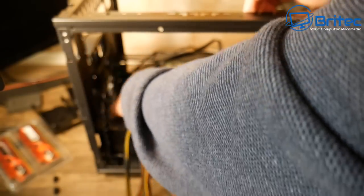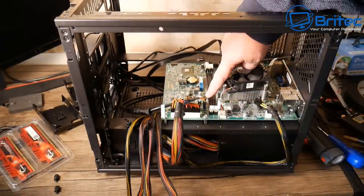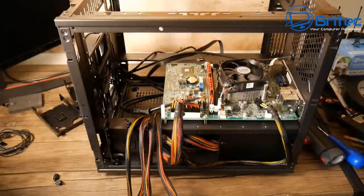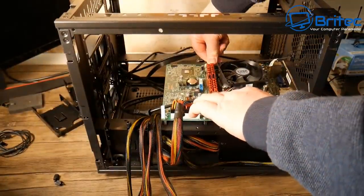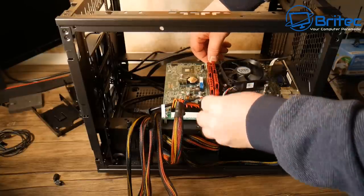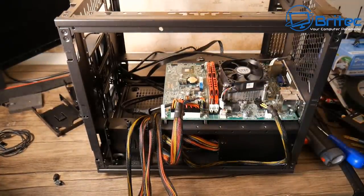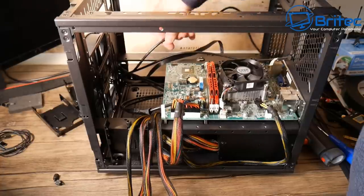I've got two SATA ports available — one for the hard drive and one for a SATA SSD drive, so I don't need that extra SATA card I mentioned in the previous video. Now installing the memory. I bought this on eBay and one of the sticks was dead on arrival — I can't send it back because I've had it a few months. That just goes to show you, eBay is a lottery — a lot of old junk sold at inflated prices.